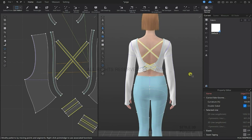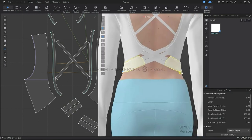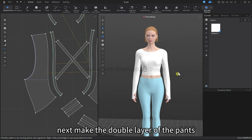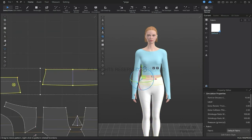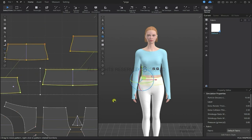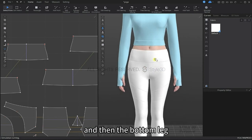Now that the shape is correct, we will freeze the top. Now let's make the double layer of the pants — select these pattern pieces and generate lining inside. We will make changes to the property editor as we have done before. Let's do the same to the cuffs of the legs.